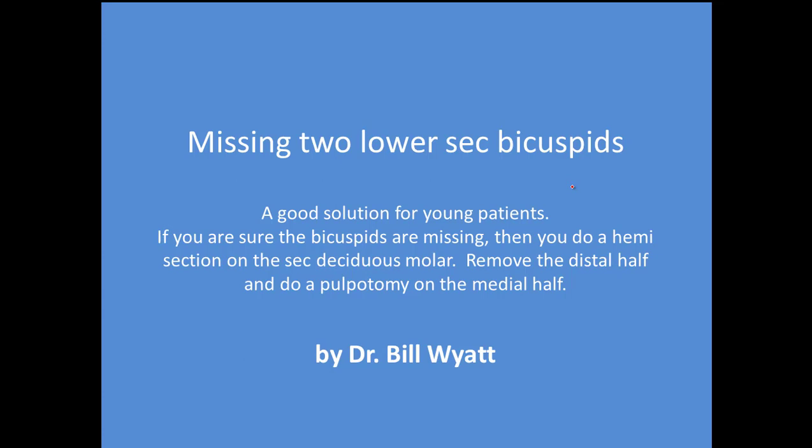Good morning. This is Dr. Bill White again, and this morning I'm going to talk about missing second bicuspids — permanent teeth that they're missing. I'm a general dentist and a member of the American Orthodontic Society. I'm board certified and have done nothing but orthodontics for the last 42 years. If you're a general or pediatric dentist, we encourage you to join the American Orthodontic Society — it's a wonderful organization with great teachers.